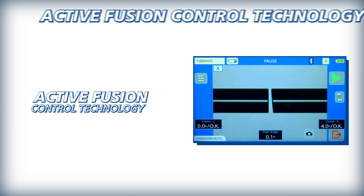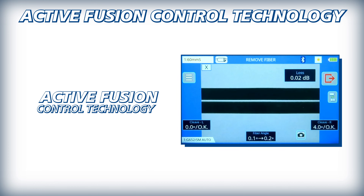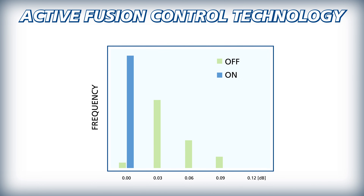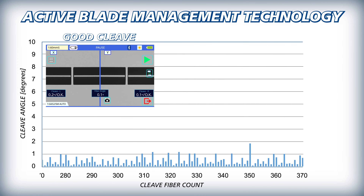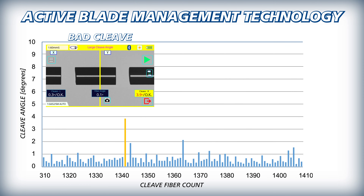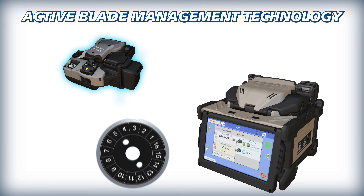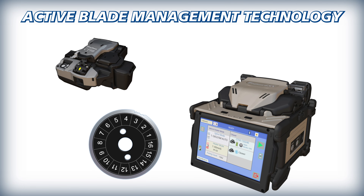Active Fusion Control Technology adjusts splice settings based on cleave and face quality and analysis of fiber brightness during fusion, to significantly decrease splice loss, even with poorly cleaved fibers, and to maintain optimal arc power. Active Blade Management Technology enables the 45S to monitor the CT50's blade condition, and after detecting a high frequency of bad cleaves, it will wirelessly signal the CT50 to rotate its motorized cleaver blade to a fresh position to restore cleave quality.